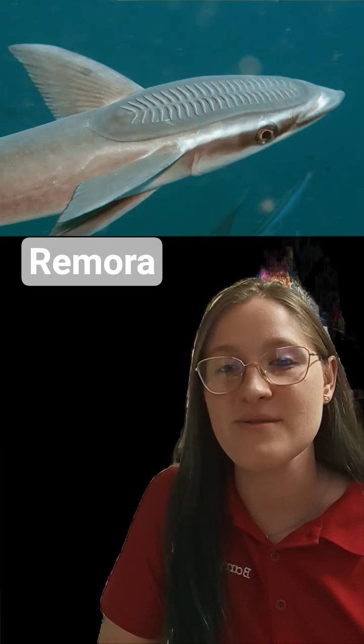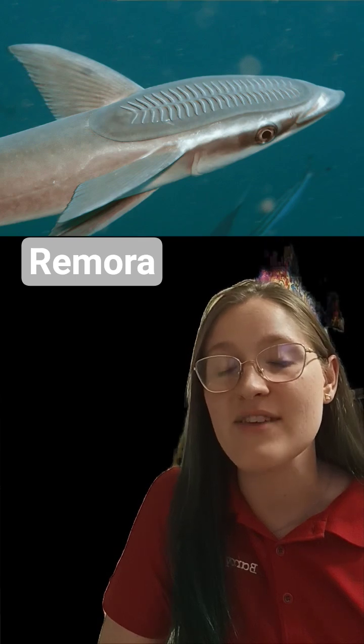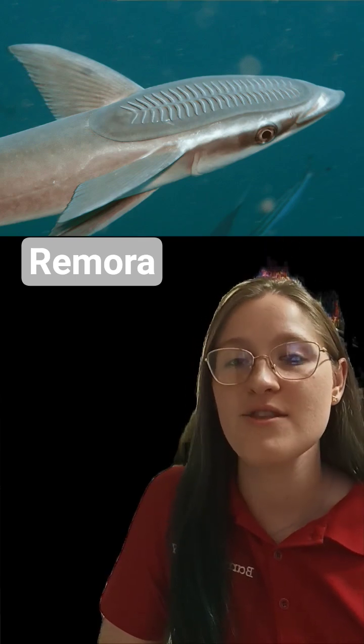Hello everybody and welcome back to another Fish Fact Friday. I'm your host Kendall and for today's episode I'm going to be diving into the remora or the shark sucker.